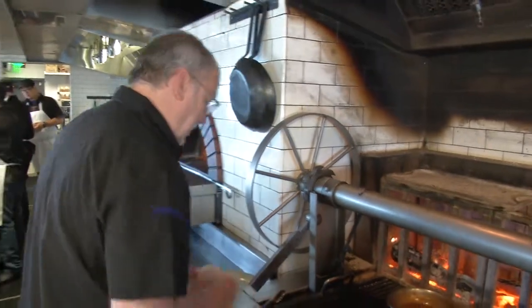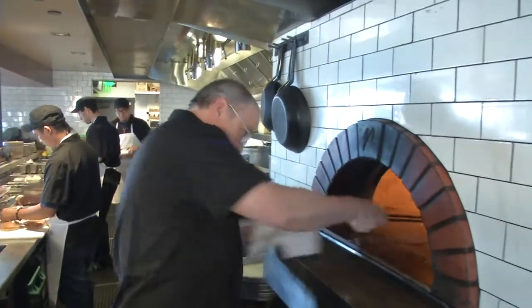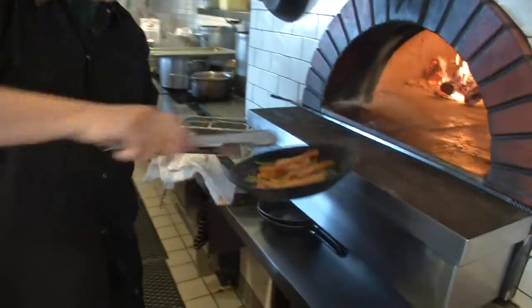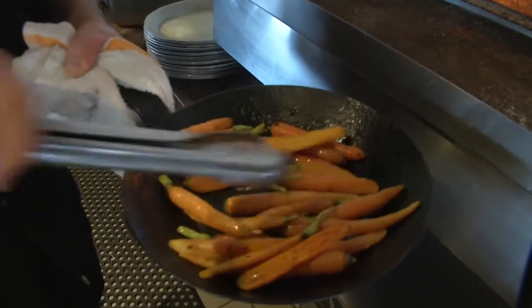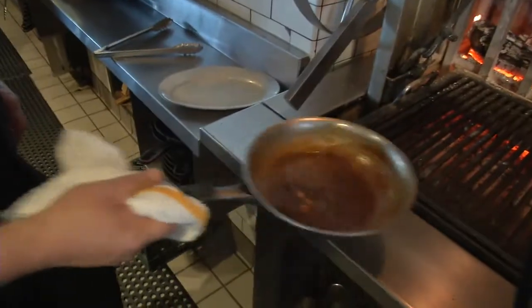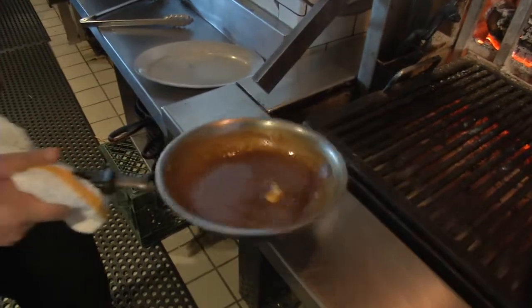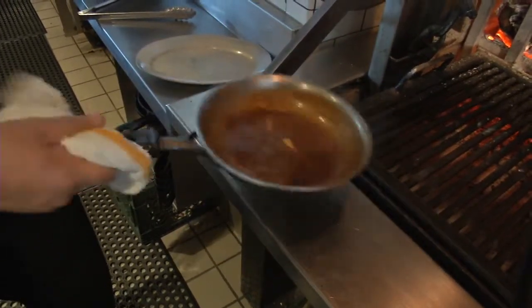While those carrots are roasting, I'm actually going to let this heat. We're going to go back and check our carrots, give them a little toss, trying to get these nice and dark on all sides. You can see they're getting brown, but they have a ways to go. And then once that butter is incorporated, we're going to check the seasoning on the sauce — it might take a little bit of salt, and then it's going to be ready to go.